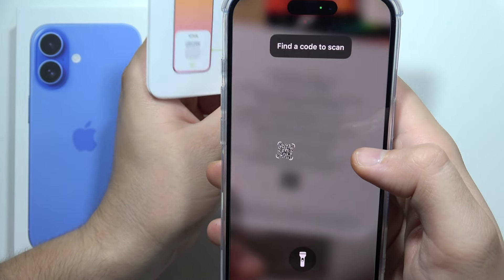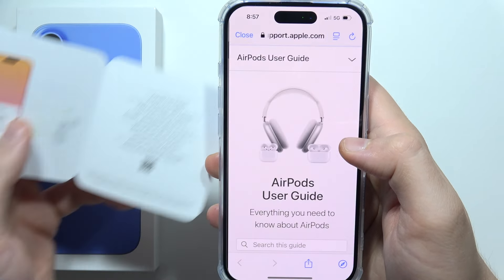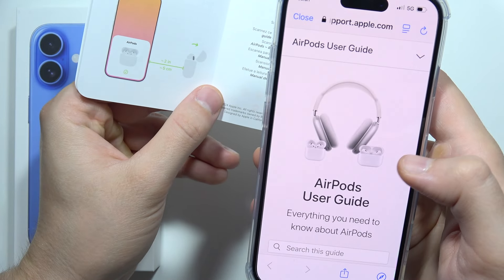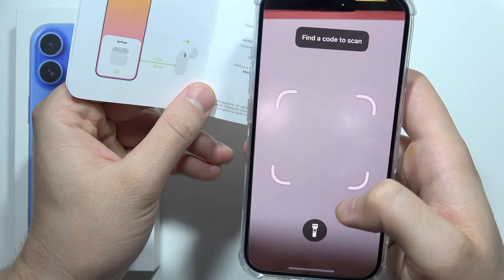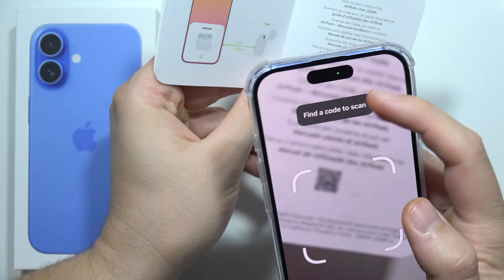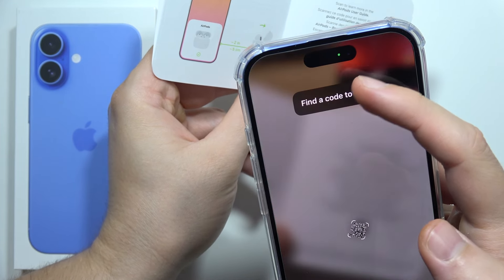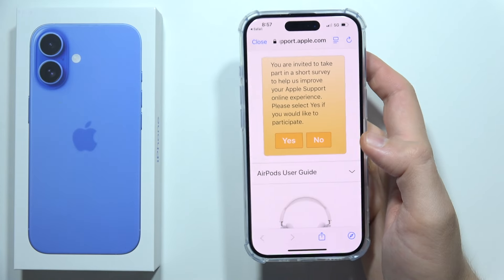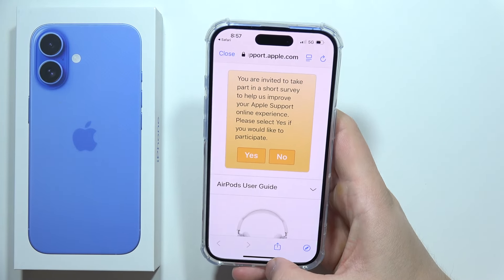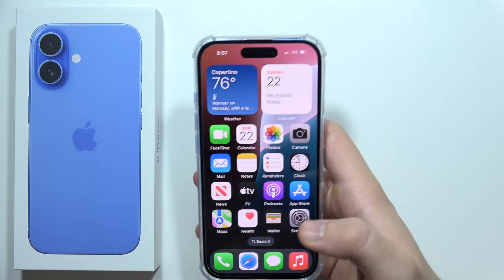As you can see, it actually automatically scanned it, but sometimes you have to click on this icon to find a code to scan. It's actually trying to find it, but it doesn't always work — sometimes you have to just move your phone up and down to catch focus, especially when the QR code is small, like in my case.